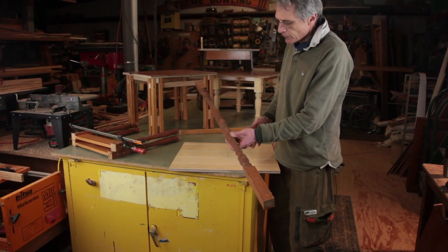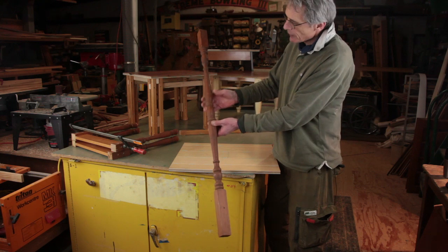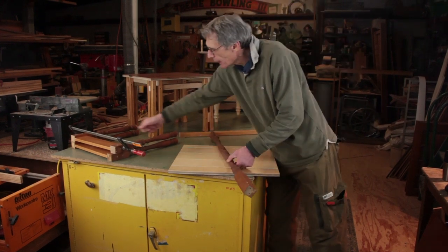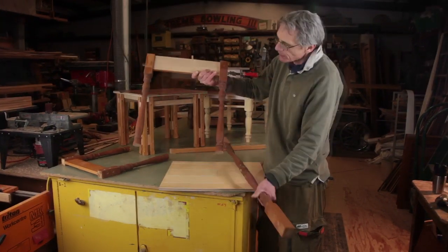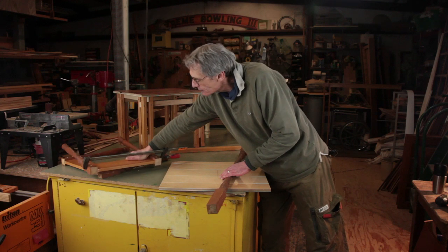What works really well is to cut stair spindles that have a symmetrical design in half and use one stair spindle for two legs — as you can see right here, one spindle gives you two legs. Another stair spindle makes four legs.